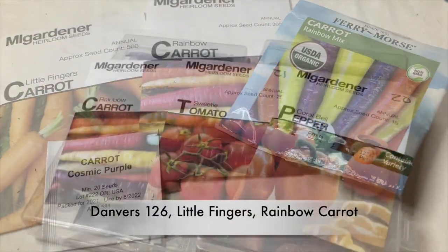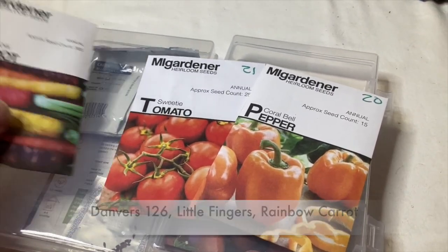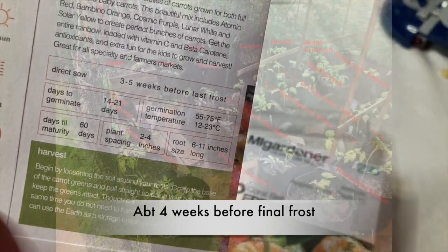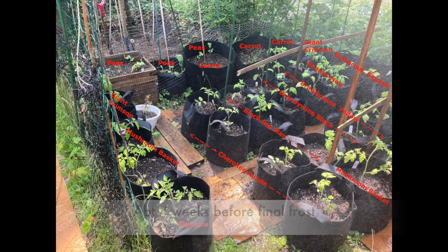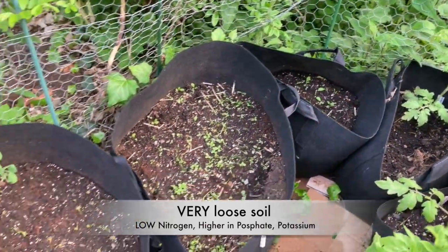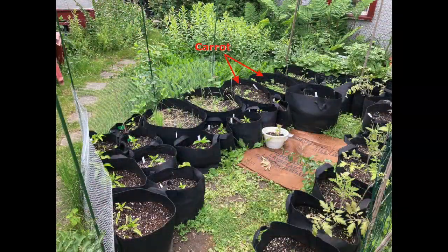Typically carrots go in the ground a few weeks before the final frost — I did them about four weeks before. I plant them in grow bags in very loose soil, since they're a root crop and they really want loose, not compacted at all, soil.